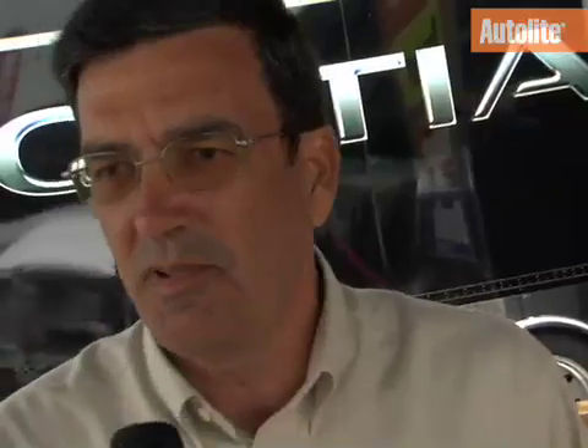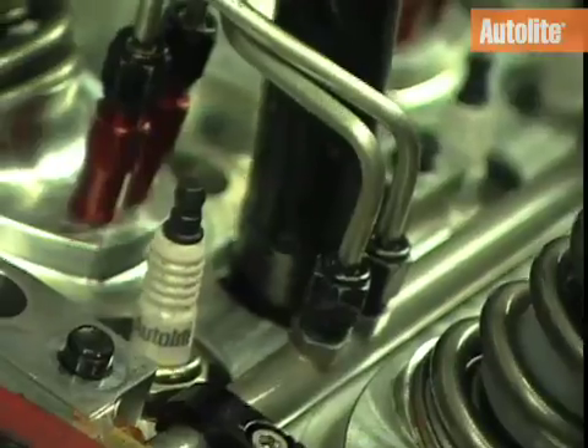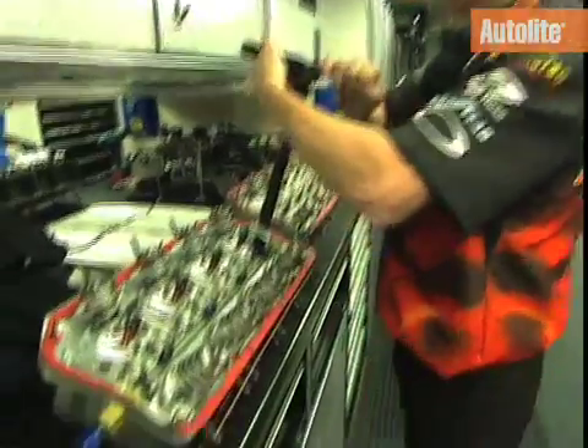These spark plugs are made with the same materials that go into a regular automotive application. We just have a different heat range. By heat range, I mean we change the tip length — the shorter the tip length, the colder the spark plug is. For a street vehicle, you need something with a longer tip that dissipates the heat slower so that it doesn't foul the plug out.